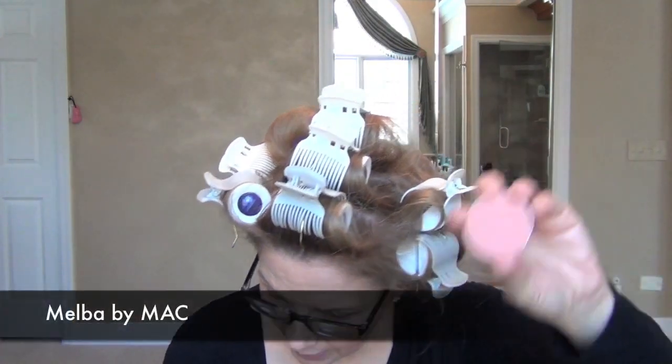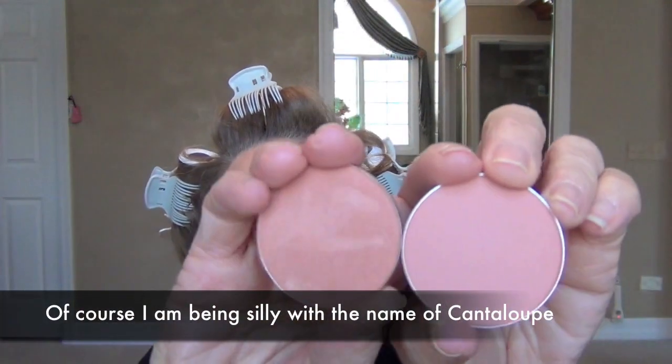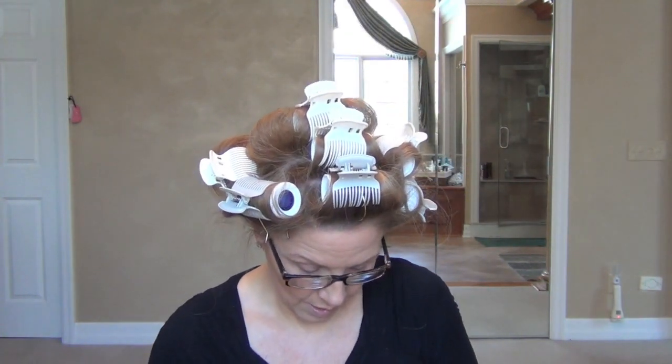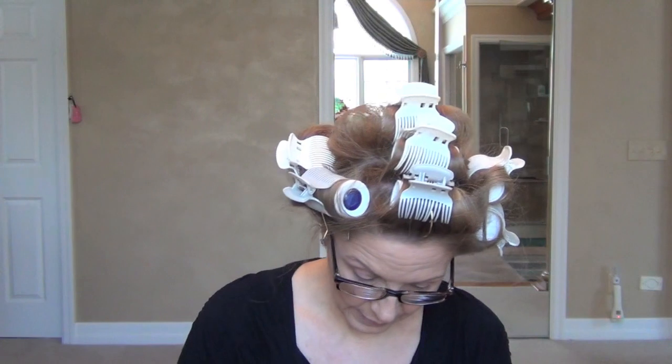So now for blush. Today I'm going to use Melba. Melba and Cantaloupe are my two go-to blushes — they're both corals, one is just softer than the other. I'm going to take a MAC brush, I think it's 123, touch it into the blush, tap it off. It's easier for me when I tap right on. Tap it off.